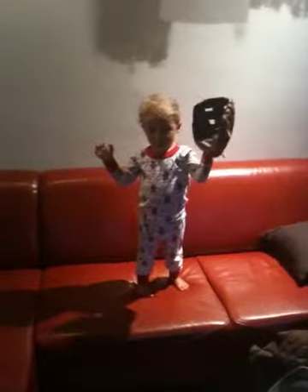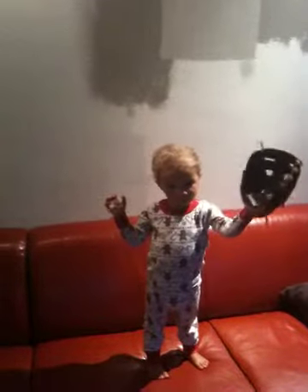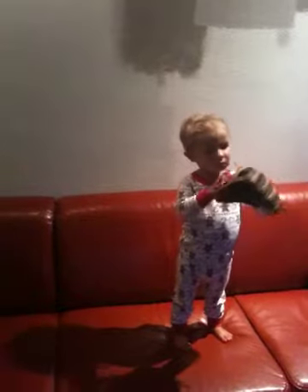Ready? So how do you hold your glove? Like this. Okay. But you have to tilt it back a little bit, right? Or you can turn it so that your palm is up towards the sky.